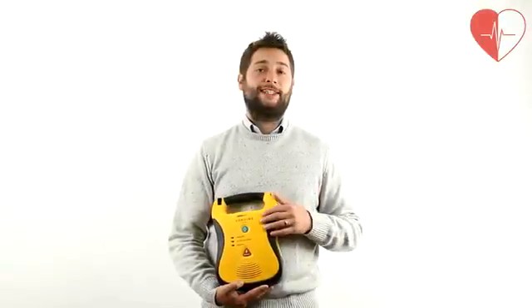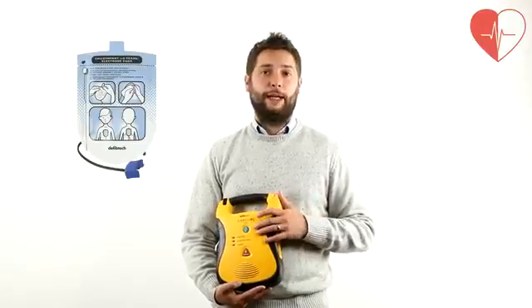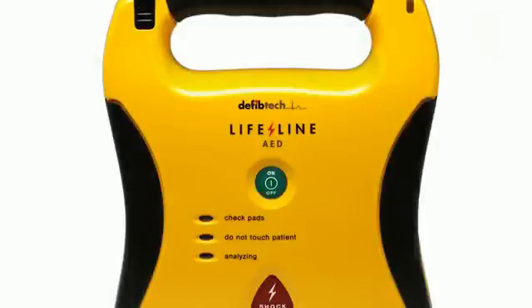The electro pads have a 2-year life as standard and paediatric pads are also available as an additional option. The Defibtec Lifeline AED is easily activated by pressing the green power button at the front of the unit.